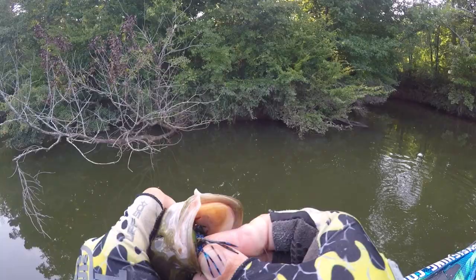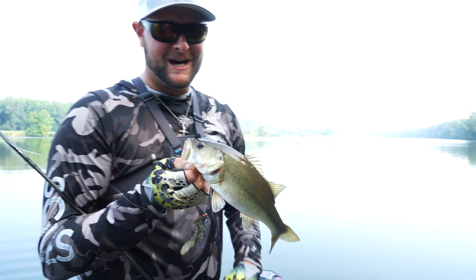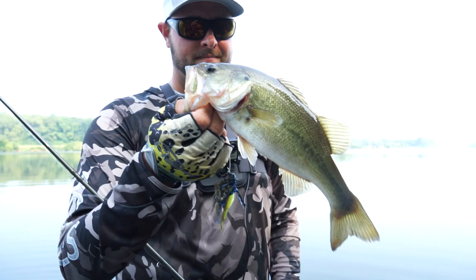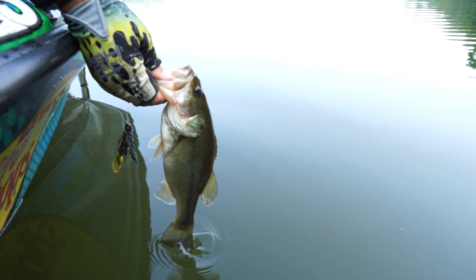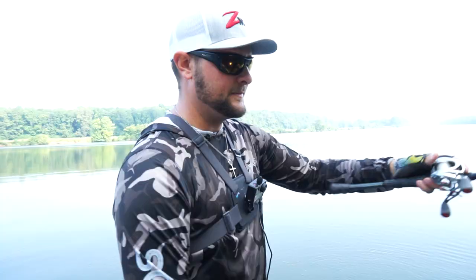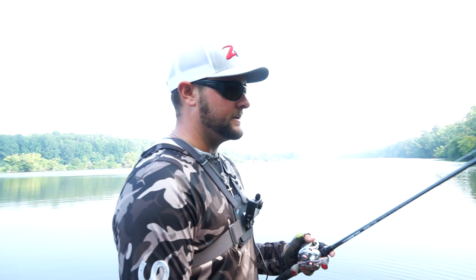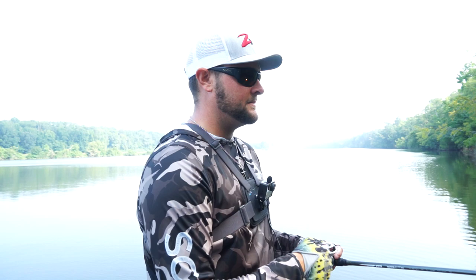Another one on the jig — slightly bigger than the first few, a little better, but not what we're after. It's weird that I've caught all largemouth this morning. The grass ones make sense. I am trying hard to make this flip-and-bite work. That little green bush was right in the mouth of a cut. Anytime you're fishing the riverbank, it can look very similar for miles, but when you get a cut mouth — a little creek mouth that opens up — that's always going to be one of your higher percentage places. That's where the little largemouth was hanging out.